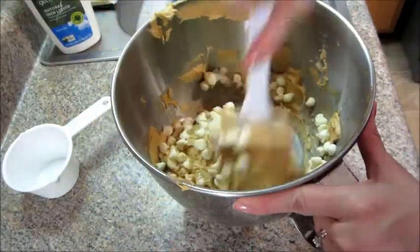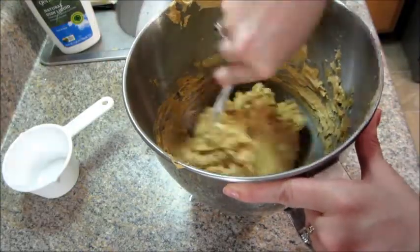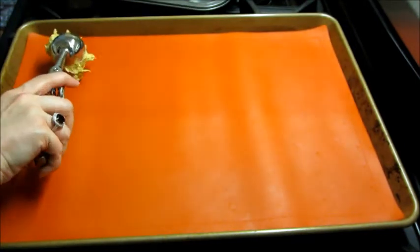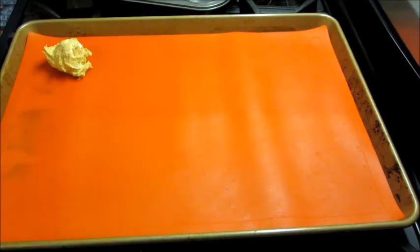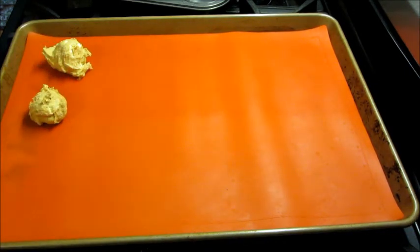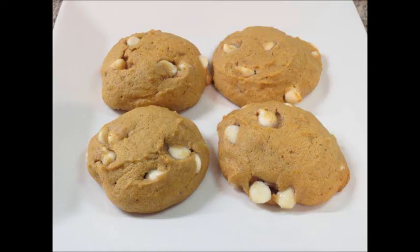After you've mixed that together, you can fold in one cup of the white chocolate chips. Preheat your oven to 350 degrees. I put down a silicone baking mat, and then I just took a really small ice cream scooper — it held about two tablespoons or so of dough. I just placed those out there and baked them for about 14 minutes in the oven.